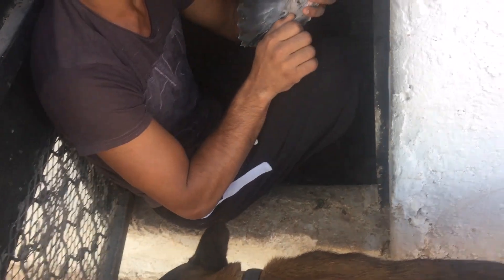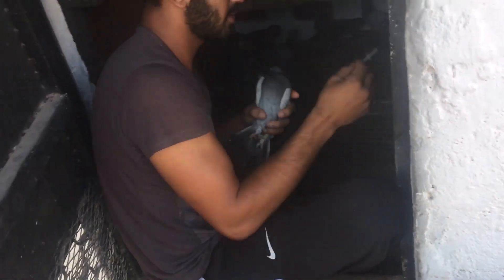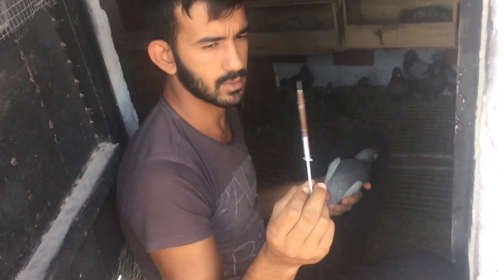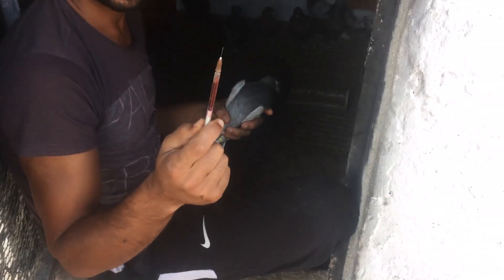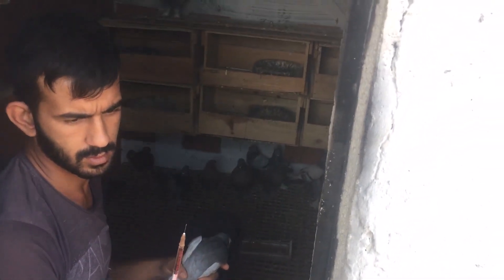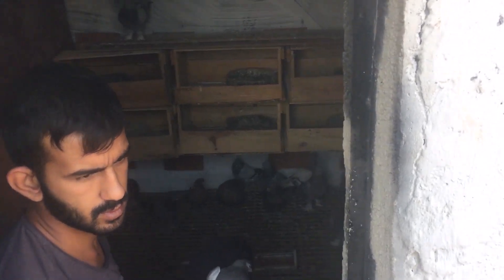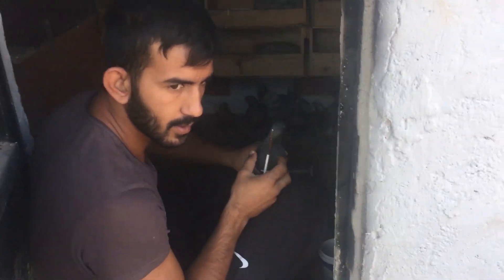Şimdi bunun için ne yapacağız? İlk etapta Hibrodoks yapacağız. Hibrodoksumuzu şırıngaya ayarlayacağız, enjektörün içine. Dörtte birini su çekeceğiz, yani saf Hibrodoks yapmayacağız arkadaşlar. Dörtte biri su olacak. Neden? Çünkü öbür türlü Hibrodoks koyu olduğu için hayvanın göz bebeğindeki retinasındaki damarları yakabiliyor. Bu da hayvanda görme bozukluğuna sebep olabiliyor arkadaşlar. Bunu unutmayın.